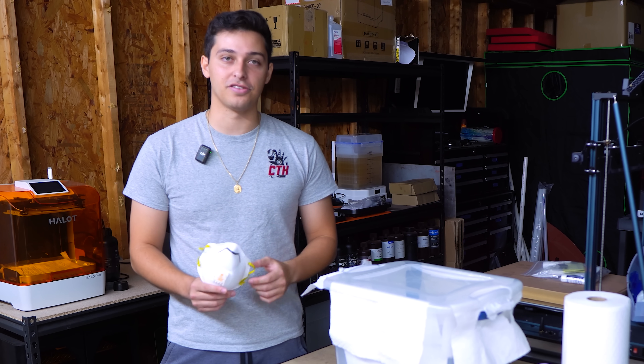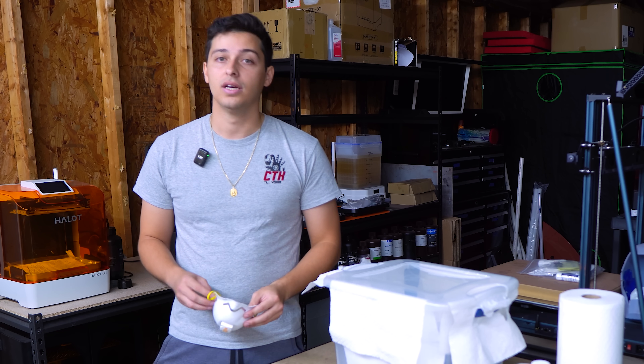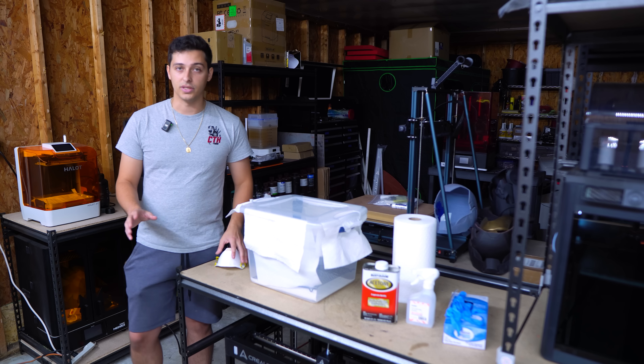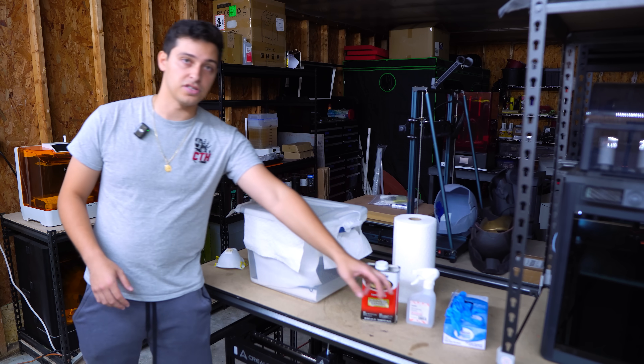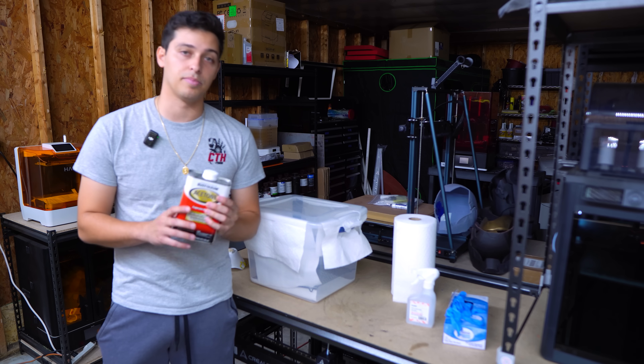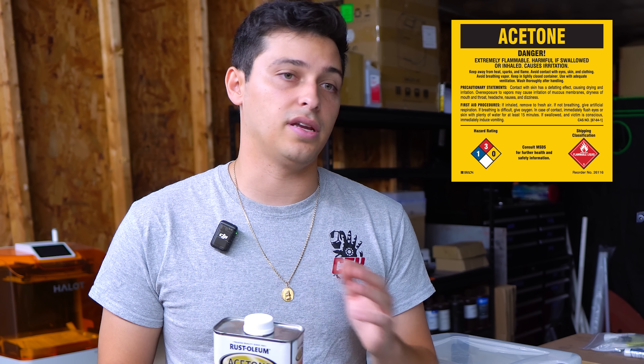Right now we don't actually have the respirator with us, but we do have some N95 masks. Highly recommend that if you're doing this anywhere other than outside or in a garage with the garage door open, you need an actual respirator — not just a mask, especially not just a dust cloth. You need actual proper PPE. Some other PPE we have are obviously some gloves, because we're going to be working with acetone. This stuff can be pretty toxic — you don't want to get it in your eyes, on your skin, or anything else.